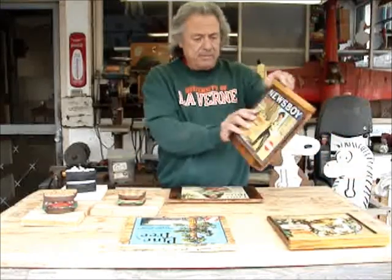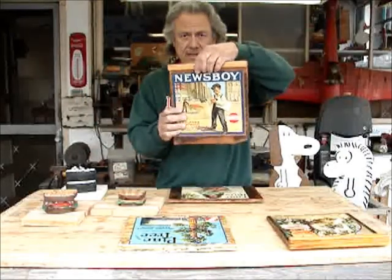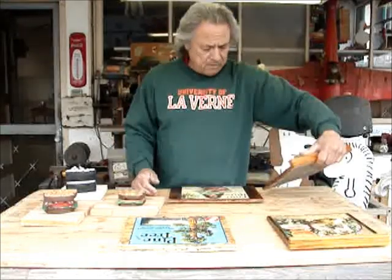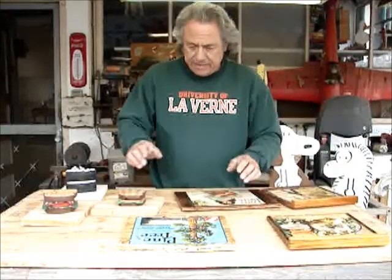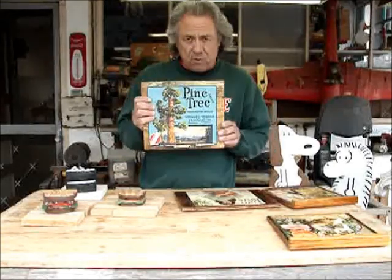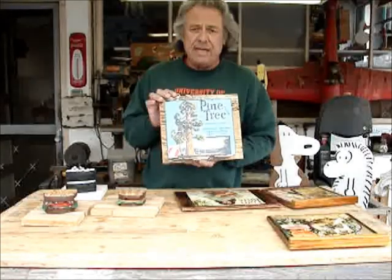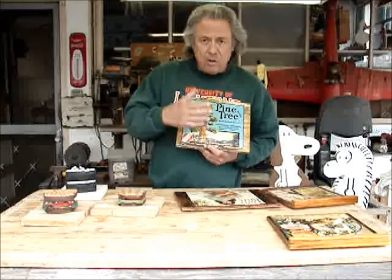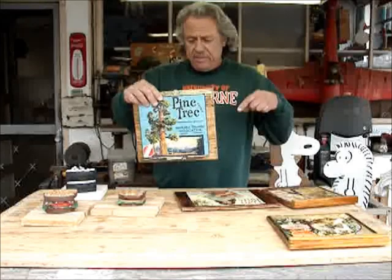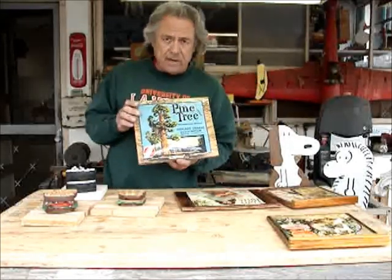And also with this one. This one is from Redlands, so I put the handle on there just to give it that look — it's belonging to an orange crate. And this one here, I'm going to make it into a crate. I'm going to put some sides to it and a back, and make it into a magazine holder, where you can just put your magazines or whatever inside behind it. It's just a box, and this will be like the front of it, like a crate — it will look like an orange crate.